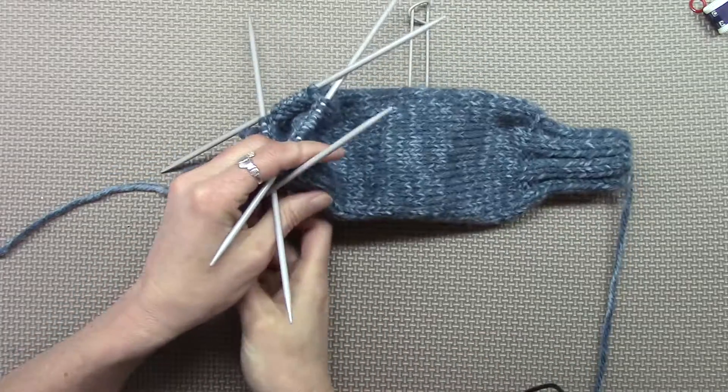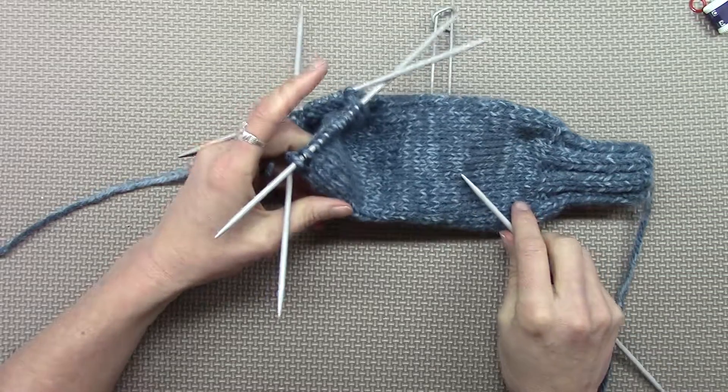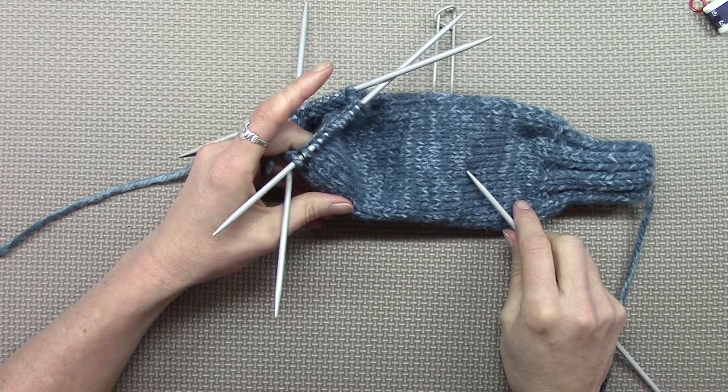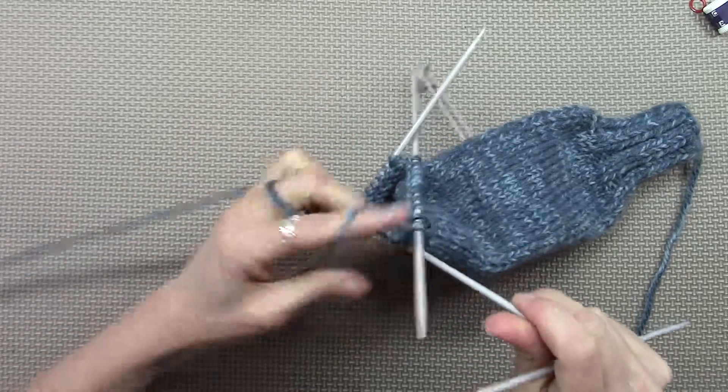Round five, decreasing the mitten hand. This round says knit three, then knit two together. Easy, just done as before.